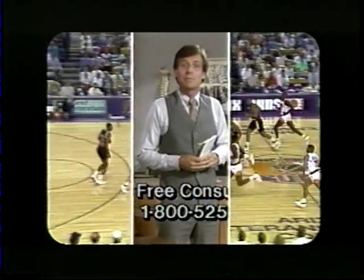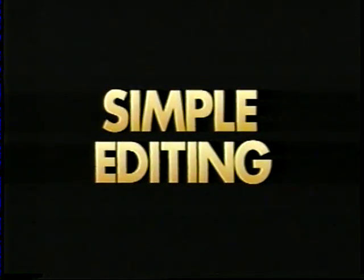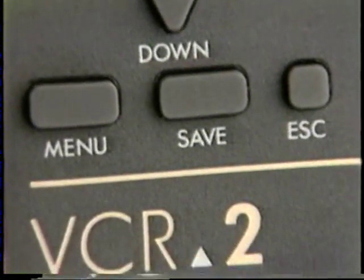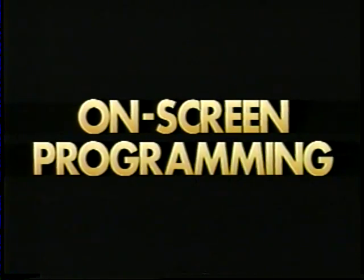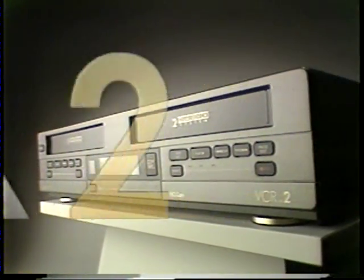You can edit commercials out of your videotapes with a few simple steps. A full-function remote control puts the VCR2 features at your fingertips. On-screen programming makes it simple to change VCR2 settings. The VCR2 from GoVideo.